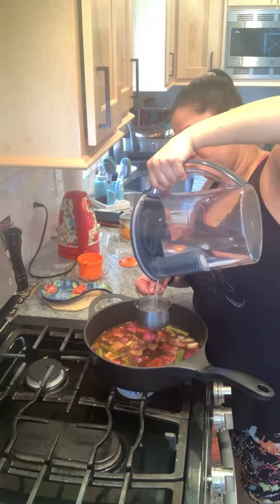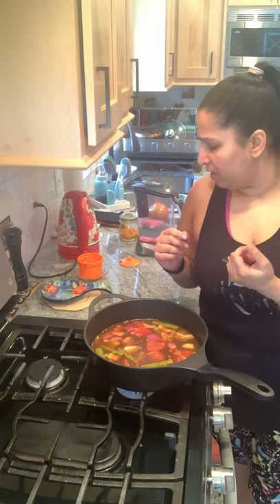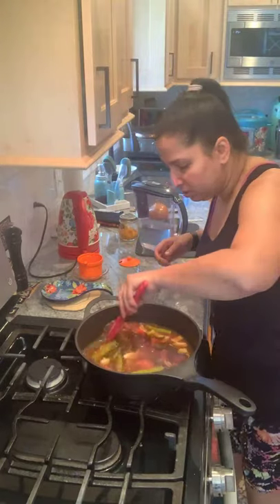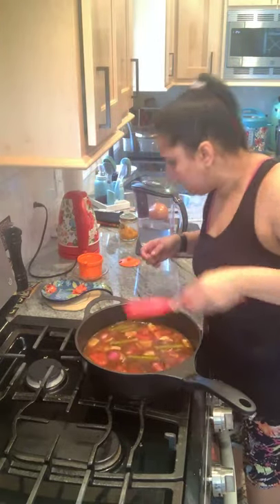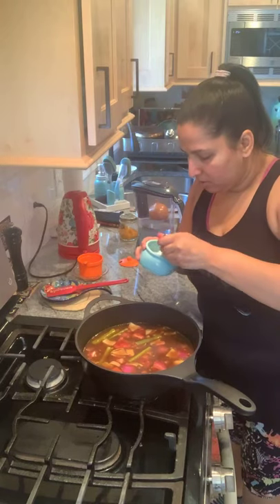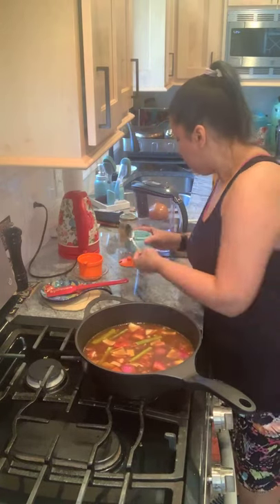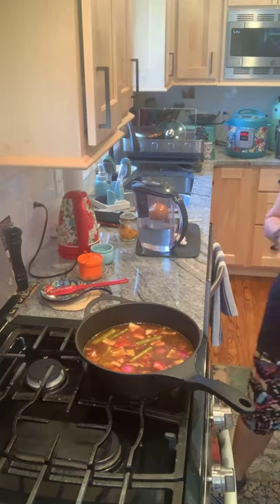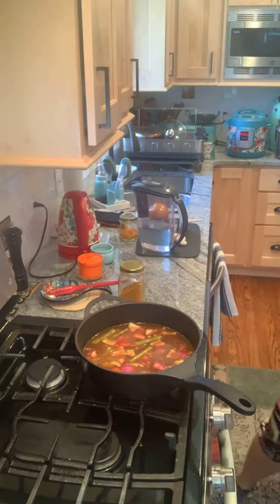What we're trying to achieve now is boiling the raw tamarind down until it loses its raw taste — in Hindi we say 'kacha.' Just give it a nice stir. Now we start seasoning: about half a teaspoon of salt, which will kick the boiling up a little bit. Then I'll get the rest of the spices.